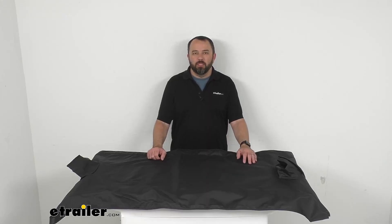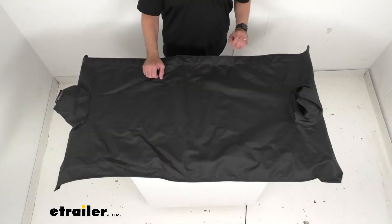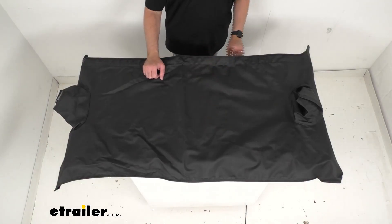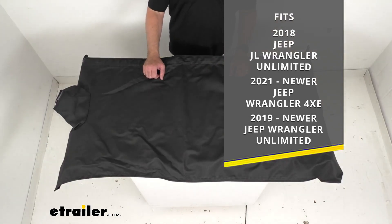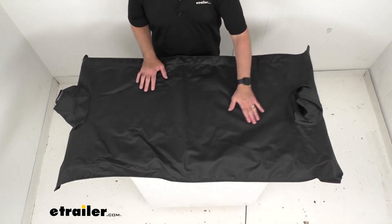Hi everybody, Andy here with thetrailer.com. Today we're going to take a brief look at this Best Stop Black Diamond Duster deck cover. This cover is custom fit for your 2018 Jeep JL Wrangler Unlimited, your 2021 and newer Jeep Wrangler 4xe, and your 2019 and newer Jeep Wrangler Unlimited.